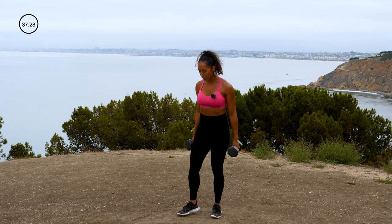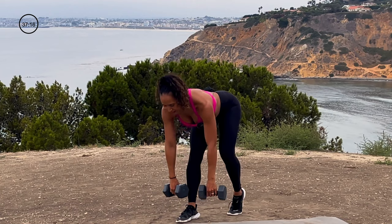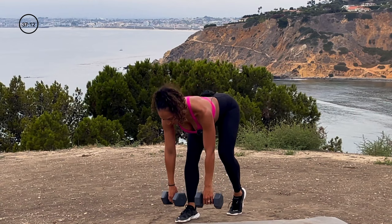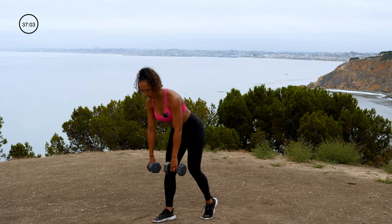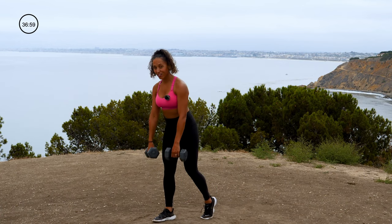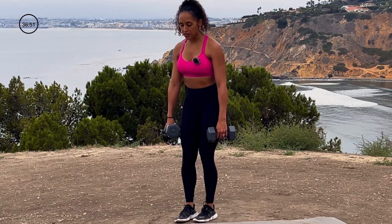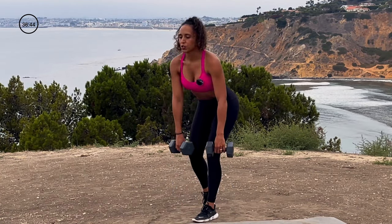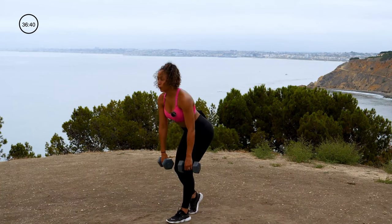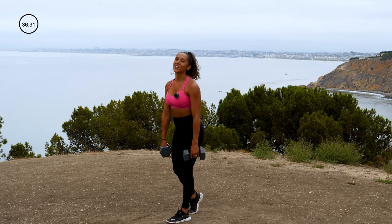Going into split stance deadlift — right foot forward, left foot trails behind with toes on the floor. Bending through my hip, dumbbells reaching towards my toes. In 3, 2, 1. Squeeze my right butt cheek as I stand up. This can be called a split stance deadlift or a kickstand deadlift — the back leg is like a kickstand on a bike. Switch leads — no break. Push back with that other hip. Now my left foot's forward. Flat back on the way down, pushing chest out, squeezing glutes as I stand up. 3, 2, 1. Nice job.